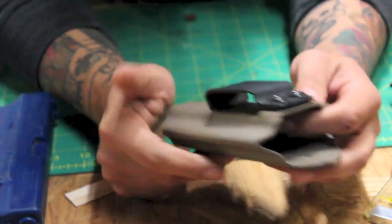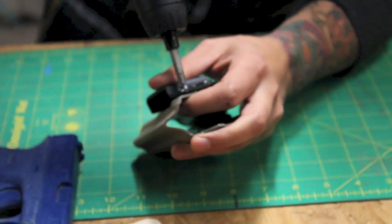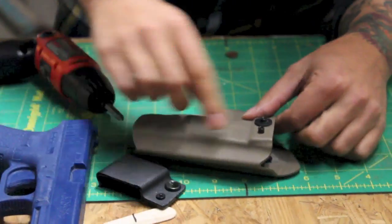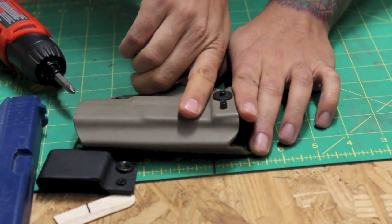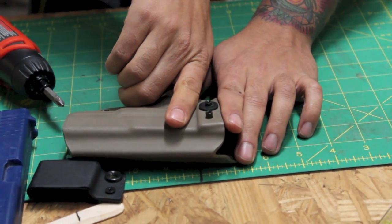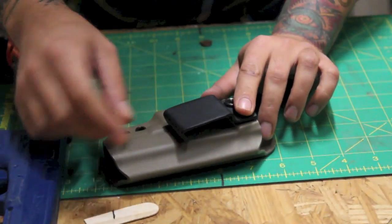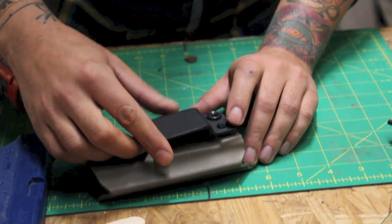The other thing is — and I'll show you here — it wouldn't be that hard to take this block out that you've put here, make it a little bit more triangular, and then create the option for a canted or a straight drop in case somebody wanted to carry this in a variety of positions. All it takes is just one more hole and a slightly larger spacer and you can take the clip and change it from cant to straight, more or less. That would be a good move.